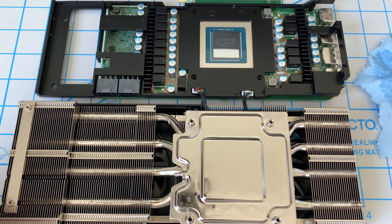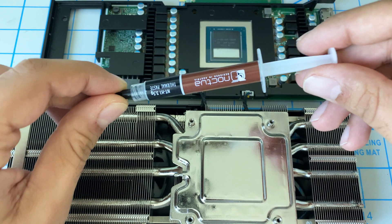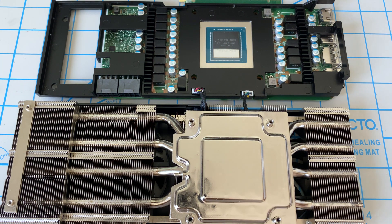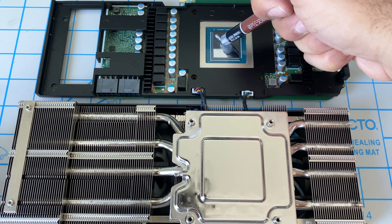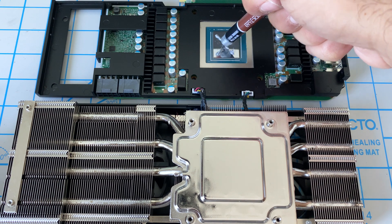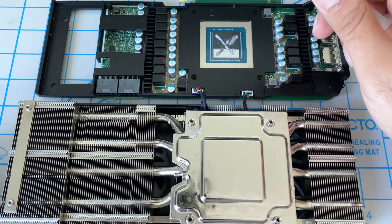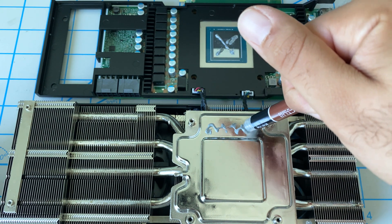We got everything cleaned up — it took a while, we used a lot of 99% alcohol, a lot of Q-tips and paper towels, but it's nice and clean now. We want to go ahead and apply our thermal paste. Considering how much they originally had, I'll put a little bit less but still a decent amount. This is the main part — you want to put a good amount on this section here.